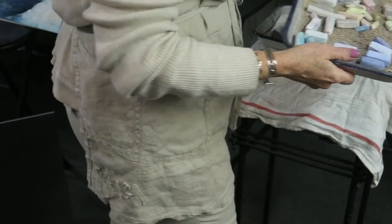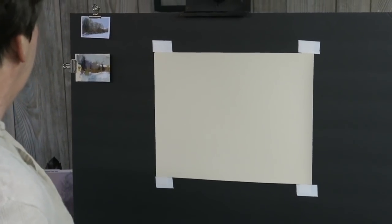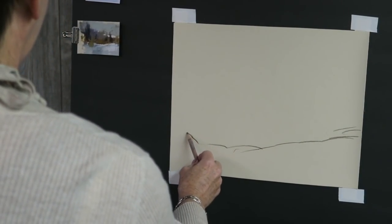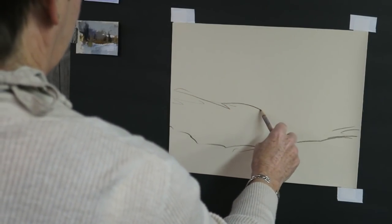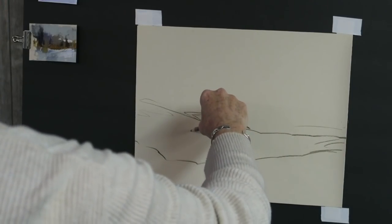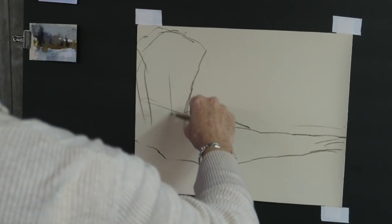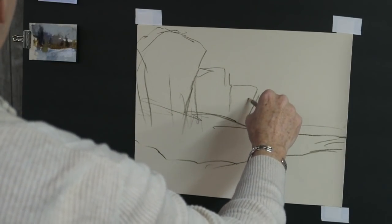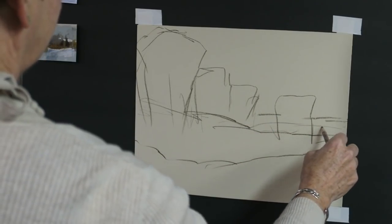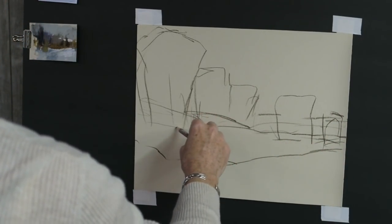The first thing I'm going to do is draw in my design — my big simple shapes. I'll start with the incline of this hill going down. I'm going to have to adjust the design a little from the photo because I don't want everything ending up right in the middle. There's a big dark tree on the left and I have to balance it; I think the balance will be this little bit of distant really bright snow in the background.